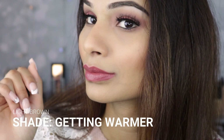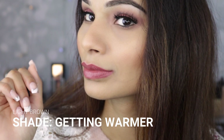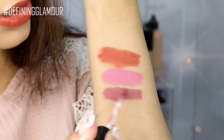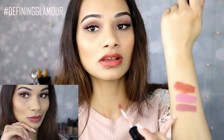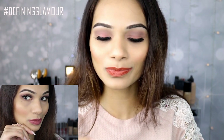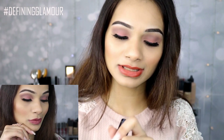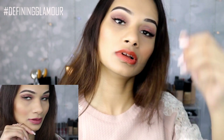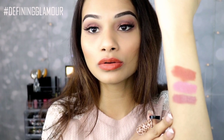The next shade I have is called Getting Warmer — I love this so much, I love the name as well. It's a beautiful color. This is actually one of my mom's favorite color as well. She loves these dusty mauve colors. Getting Warmer is a beautiful neutral pink mauve undertone.